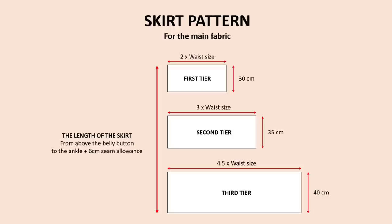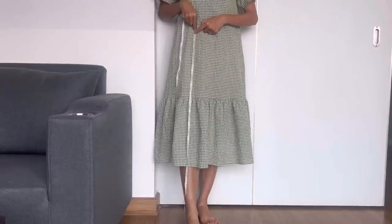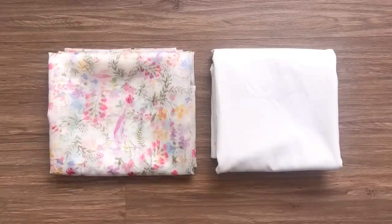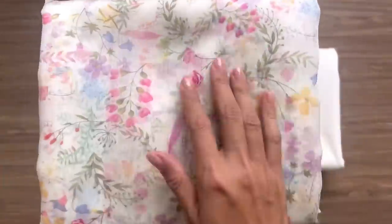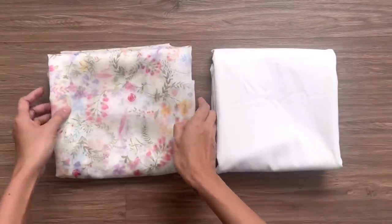For the skirt part, I make 3 tiers for the outside skirt pattern, which is the length from above my belly button to my ankle. For the lining skirt pattern, I make it in the half-circle way with 2cm shorter than the length of the outside part. I use 3.5m of silk fabric in the beautiful floral printing for the main fabric and 3m of silk cotton fabric for the lining part.